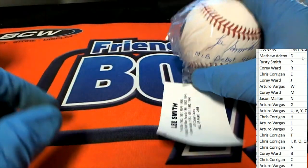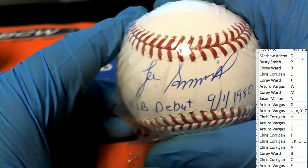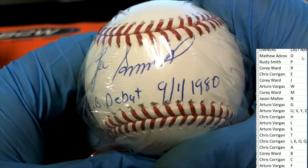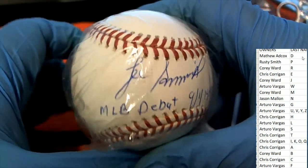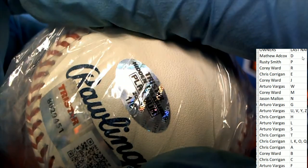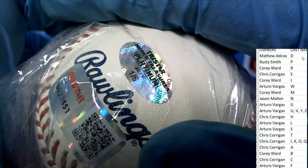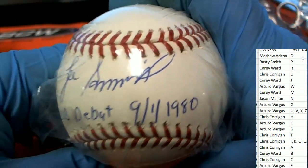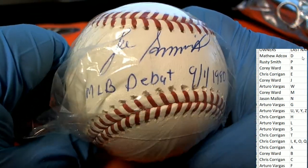Congratulations letter S owner Arturo, with the MLB debut inscription of the Hall of Famer Lee Smith. That is a one of six — nice hit, a lot of ink on there.